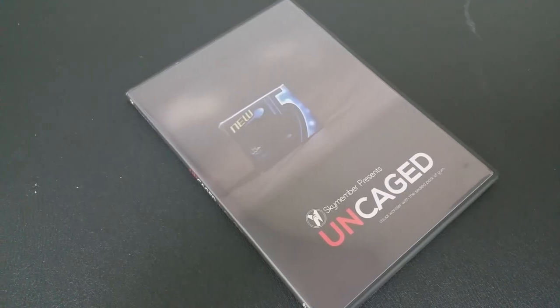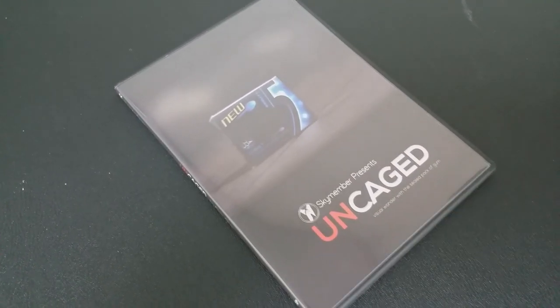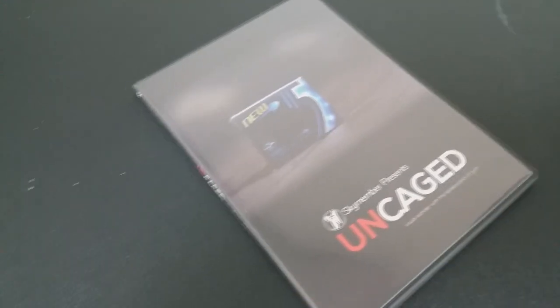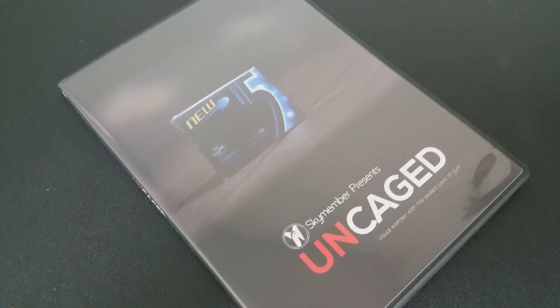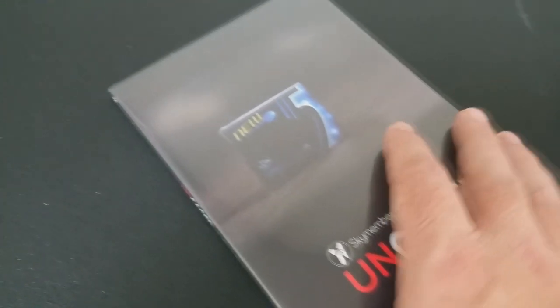The first of which is: what is in the box? You're getting a DVD. The DVD is 30 minutes long, and on that DVD you're going to learn four variations of this trick and how to make the Uncaged gimmick.